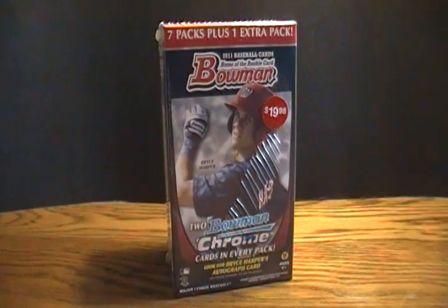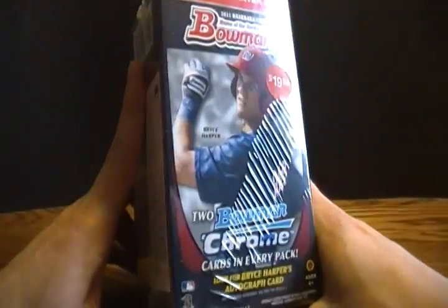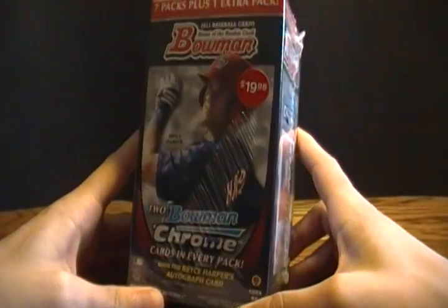Hello again, YouTubers, and welcome to a baseball box break video brought to you by ToyGamingEmporium.com. I am Meanernal3 of eBay and YouTube and owner of ToyGamingEmporium.com. For today's video, we have a retail blaster box, also known as a value box to some, for the new Bowman 2011 Chrome Baseball Cards.